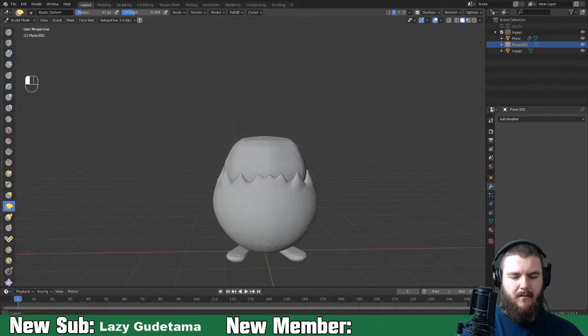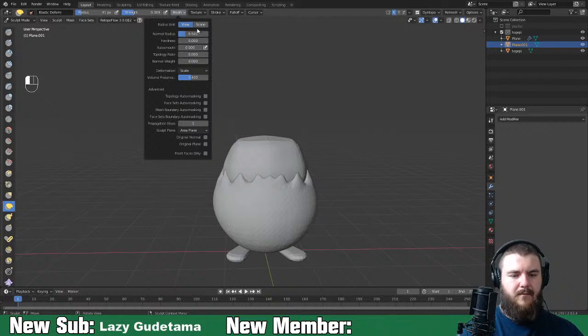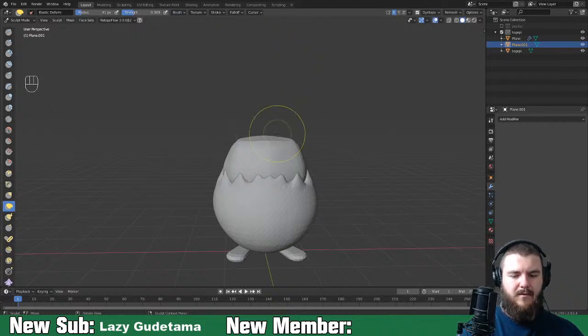Let's go ahead and scale them out just a bit further, then change it back to the grab tool.